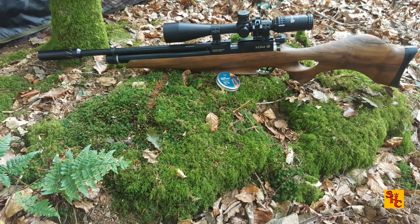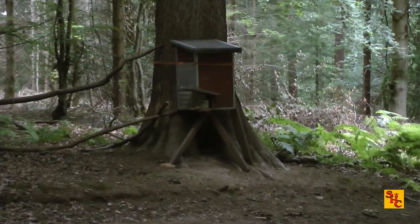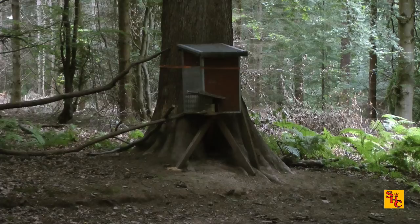In today's video I should be using the Daystate Mark 4i in .177, which will be launching our favourite pellets — the Barracuda Hunter Xtreme from H&N Sport. As you can tell, I'm on Squirrel Hill and I'm out with Bro today.